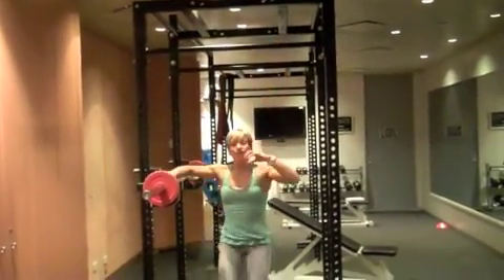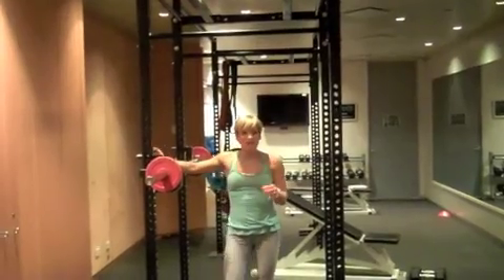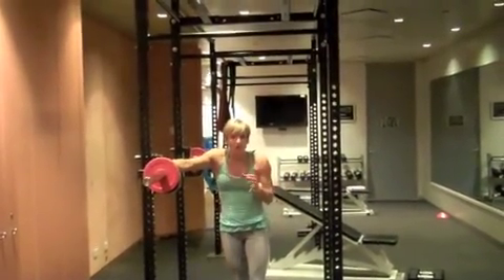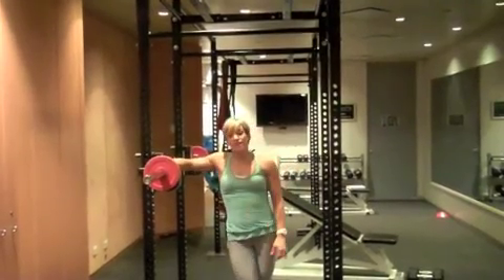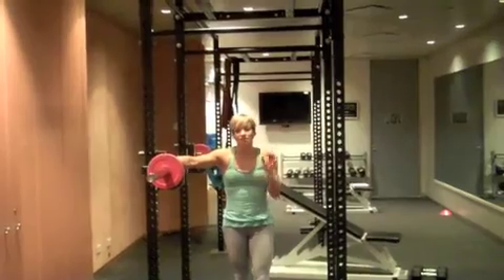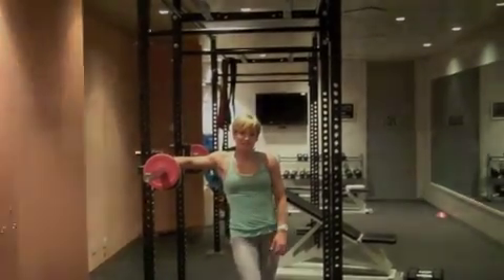With this exercise, it is really challenging. If you need to use the assisted chin-up machine, that's great. Just set it to the desired weight that you can use, or get a friend to help you out. But this is one of those key exercises that is going to bring you amazing results. Let's go.